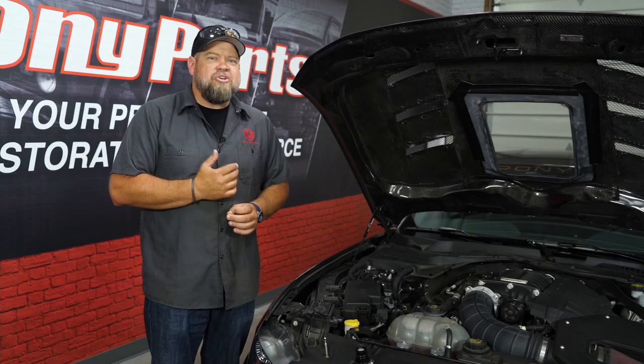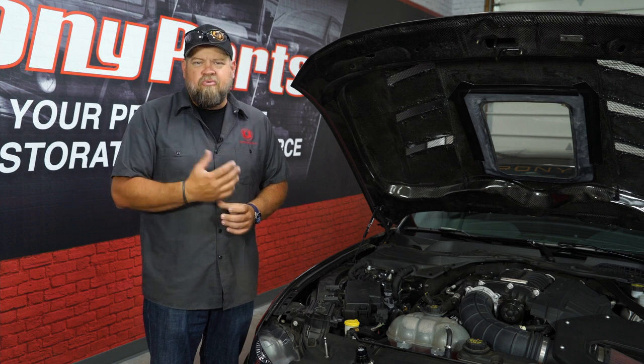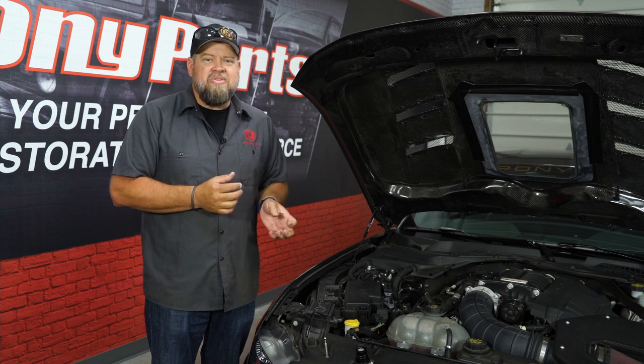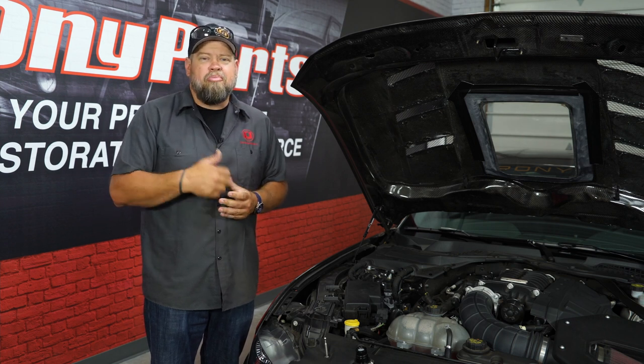Before we get started, if you have a factory engine cover — say you're using a Vortech or a turbo — you do have to remove the extension piece. Simply unthread the extension piece from the valve cover and replace it with your breather.